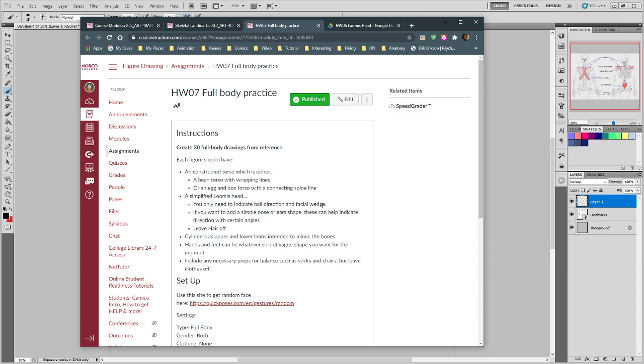We're going to use a simplified Loomis head, which means just the ball, direction, and face wedge. If you want to indicate where noses and ears attach, that's fine, but you can treat it two-dimensionally for now — just a big C shape for ears, or a semi-circular wedge shape. For the nose, just a wedge sticking on the front if you want, but no real details. We're looking for the underlying construction, and then cylinders for the upper and lower limbs to mimic the bones — meaning thinner. Hands and feet can be whatever you want for the moment since we haven't covered that in detail.